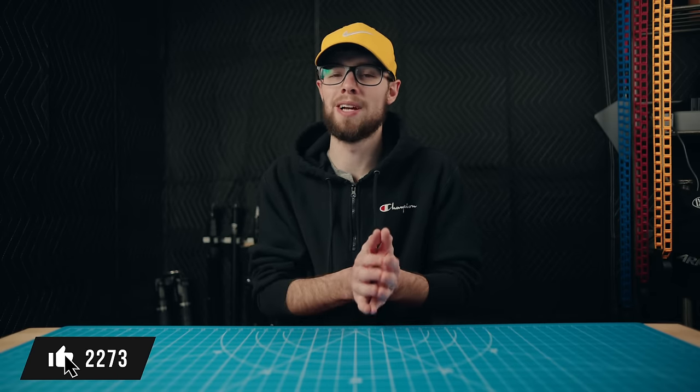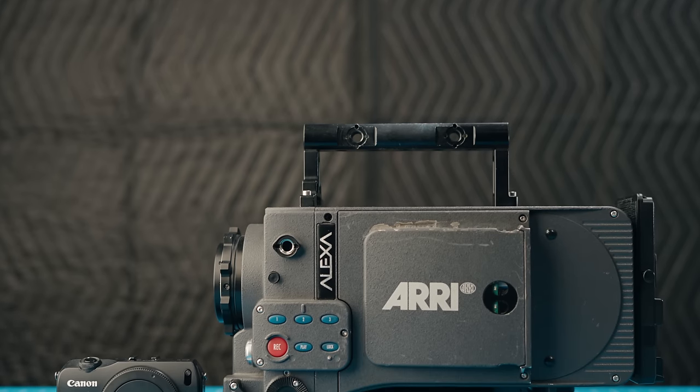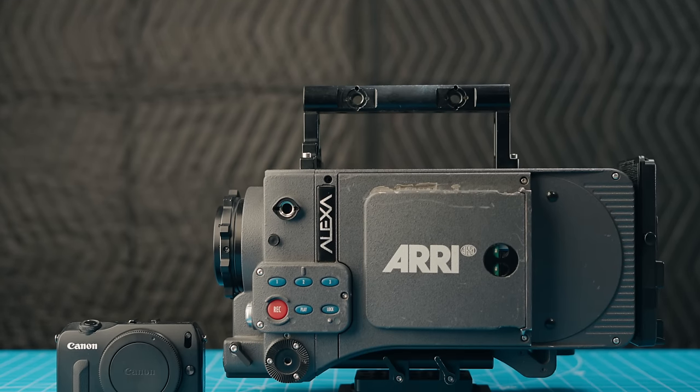If you enjoy this, I really hope you subscribe and like this video and maybe leave a comment — it'll really help push this video to new audiences. I'm going to split this video into a bunch of different sections so you can feel free to go to whichever section you want or just watch everything through. Without further ado, here's the comparison between an Arri Alexa Classic and the $200 fake Arri Alexa.